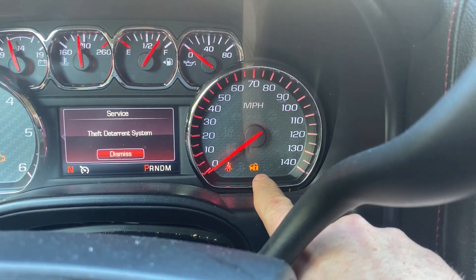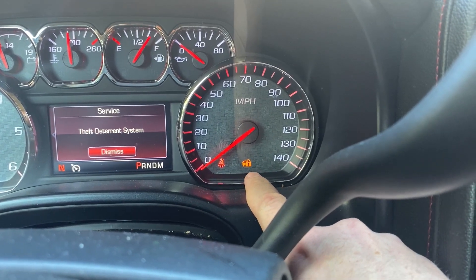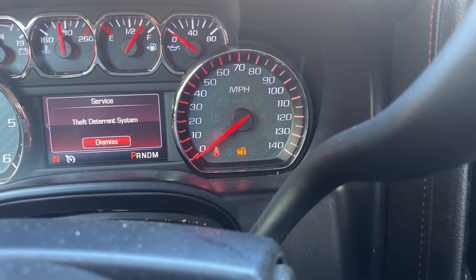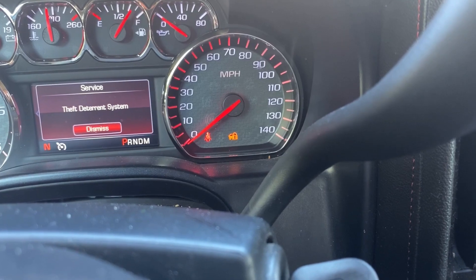What we're going to be looking at is for the security light to go out. The security light is right there. So at about the 10-minute mark, that light is going to go off. We're at about 17 seconds here — I'll go ahead and check back in once we get closer to the 10-minute mark.